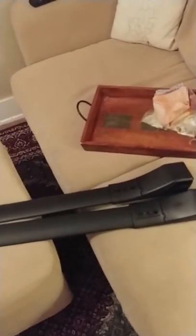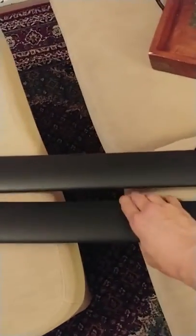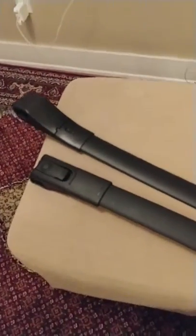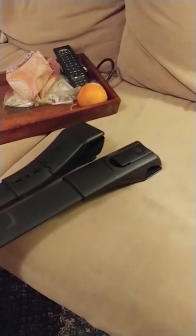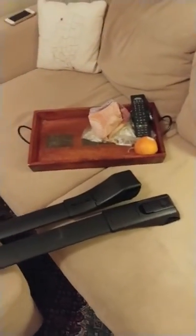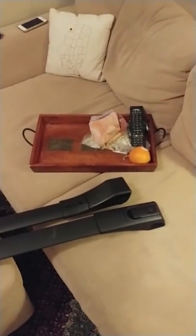If you guys have an idea of what's going on — these look like the generic ones on eBay and Amazon and whatnot — if you guys have an idea of what's going on, if this is normal, I'd appreciate any comments.